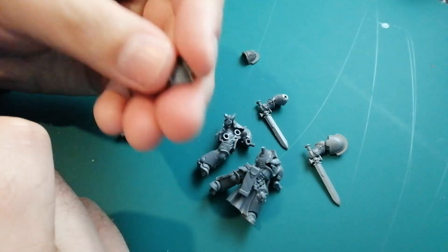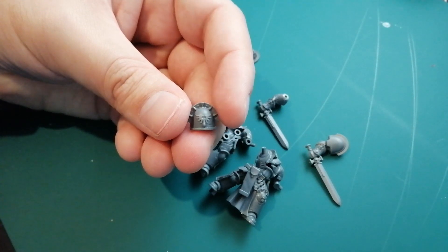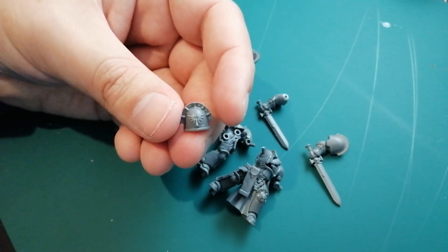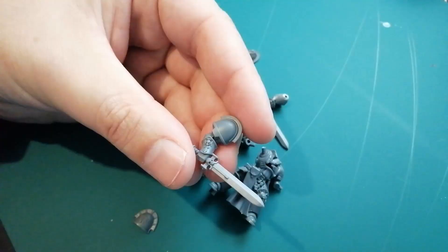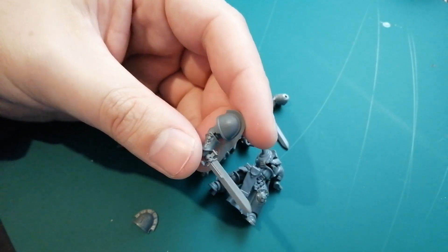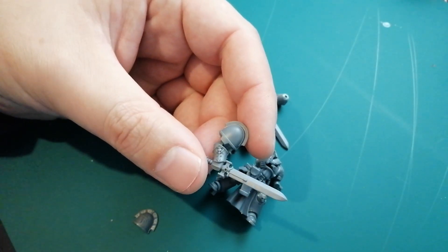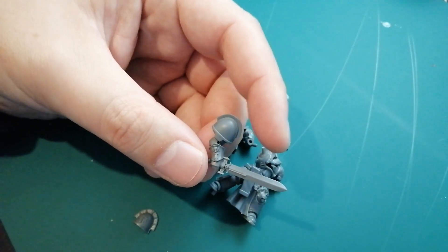After about half an hour - probably more - of slicing and dicing, I managed to smooth out all these shoulder pads so now they can fit normal old-school shoulder pads. I'm going to get some of these from the old-school marine upgrade sprues - this is from the Blood Angel upgrade sprue. I've got the Dark Angel one as well, but on Death Watch the right-hand shoulder is the one with the chapter logo on it. So I left the Black Templar shoulder and I'm just going to use a transfer sheet on there instead.